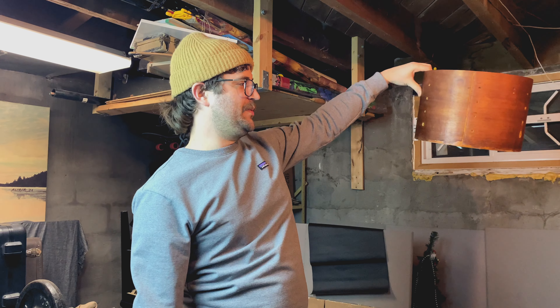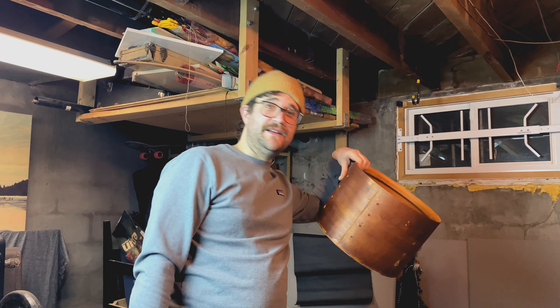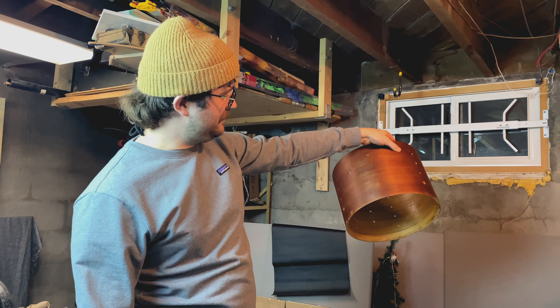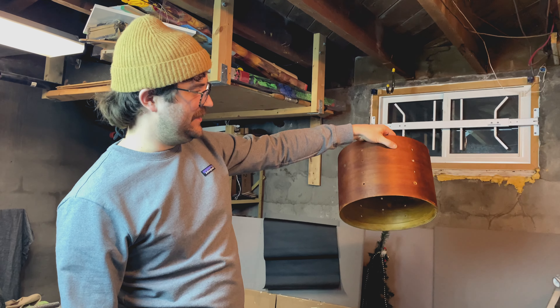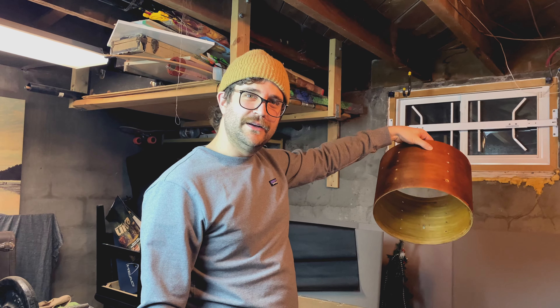But it's actually super structurally sound. So it is old, it is beat up, it looks beat up — it's a 60-year-old drum. But it also looks pretty darn sharp. You throw on some crisp new Ludwig hardware and you're laughing.